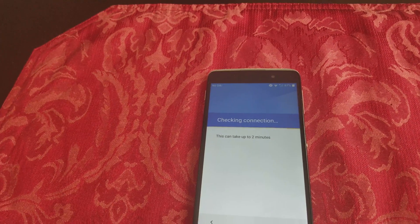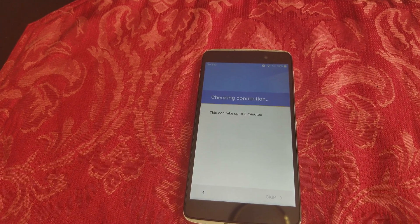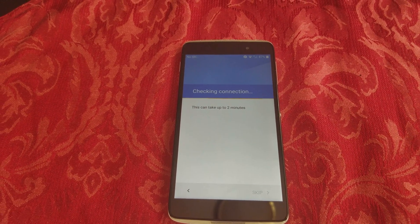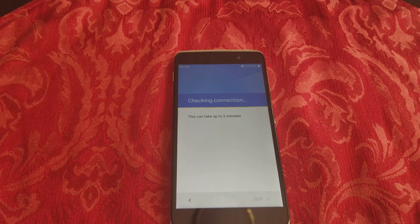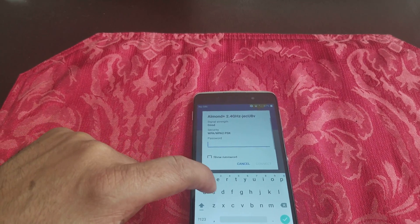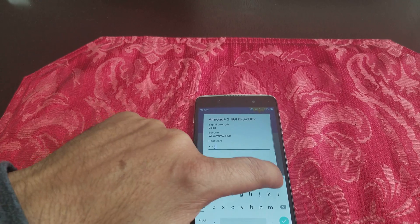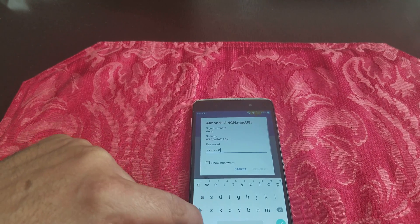Once you're back at the setup page, click Next. It's going to check the connection. This particular phone has Android 6.01, so I'm not sure if it works on every phone, but I know it works on 6.01. Go ahead and type in your password.